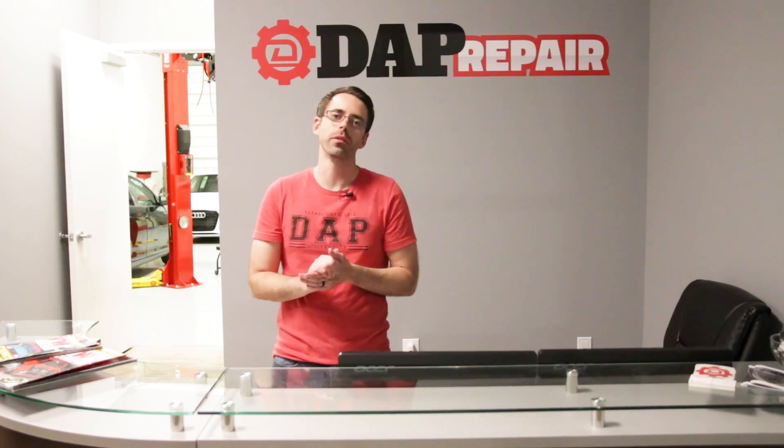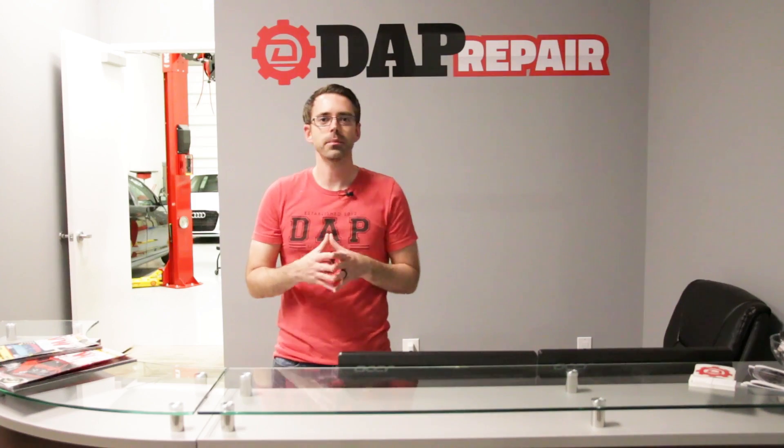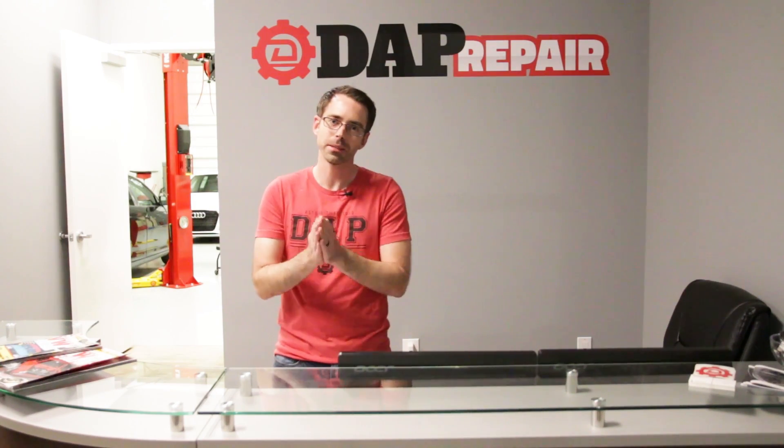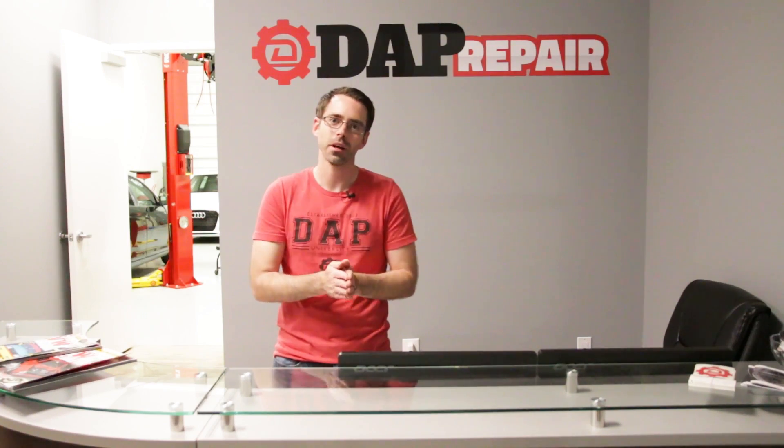Hey everybody, welcome to episode 122 of the Ask Dap Show, where I answer your Volkswagen and Audi questions. On this episode, we talk about which intercooler is the best, TTRS fuel pumps, and how long did it take me to install springs on an S4.